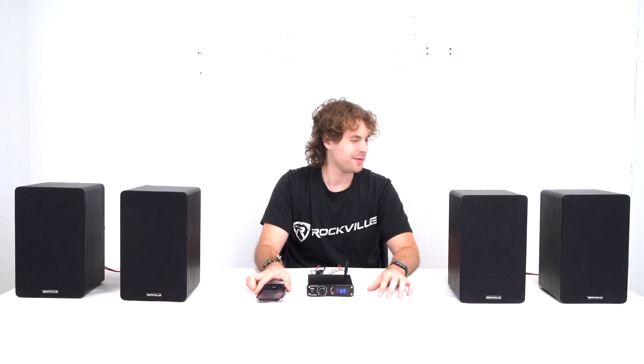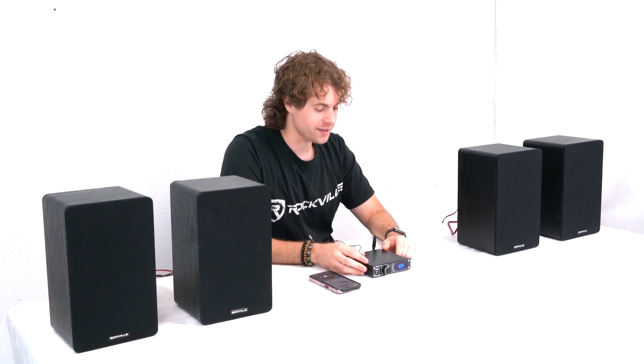So let's go ahead and hear how it sounds. Yeah, very nice. Sounds really good.